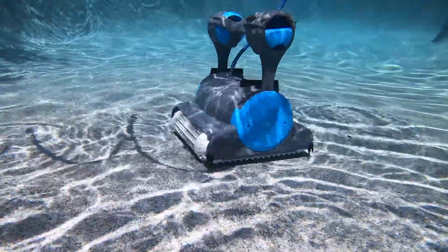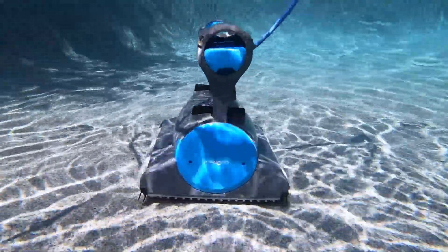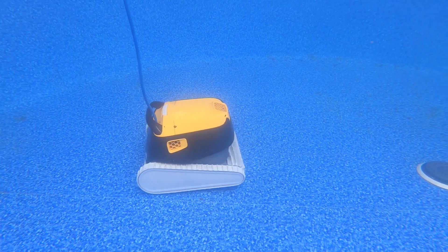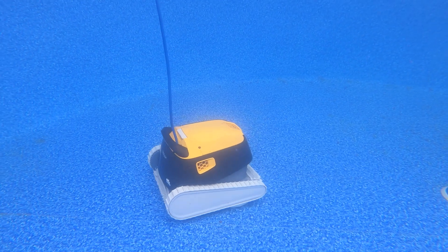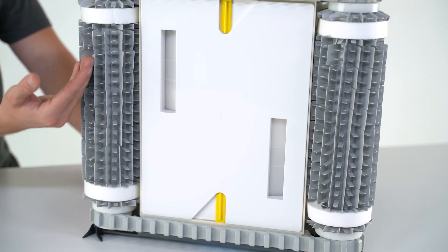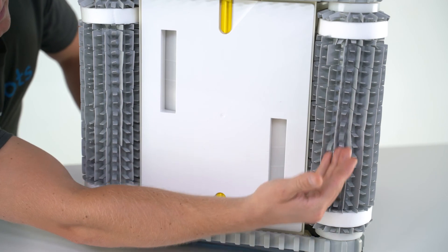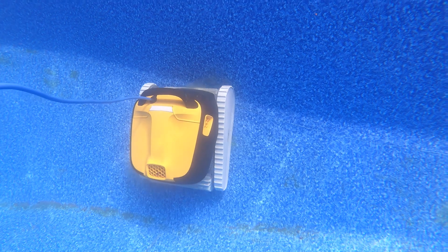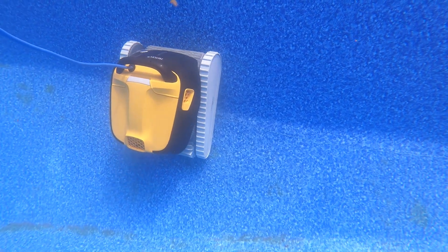On paper, these units may seem comparable in their cleaning abilities, but they're not. Both have two brushes, waterline cleaning, and easy-to-remove filters, but looks are deceiving and the Triton PS cuts corners in several areas, resulting in a less clean pool. The Premier has dual scrubbing brushes directly powered by the motors that actively scrub away dirt and grime. The Triton PS also has two brushes, but the robot must be able to reach the area to be cleaned — and that's where we see real separation in ability.